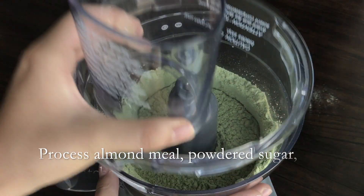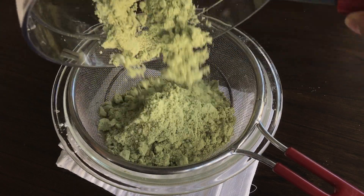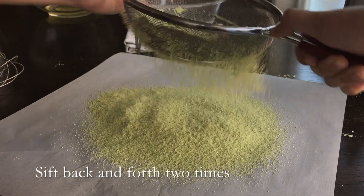After you're done grinding, sift the mixture back and forth two times. The first time is over a bowl with a sieve, and the second time is with the same sieve except over parchment paper.